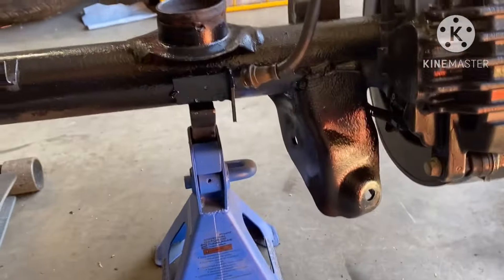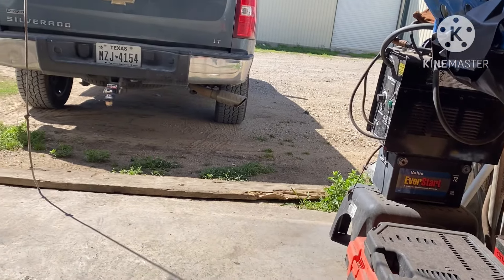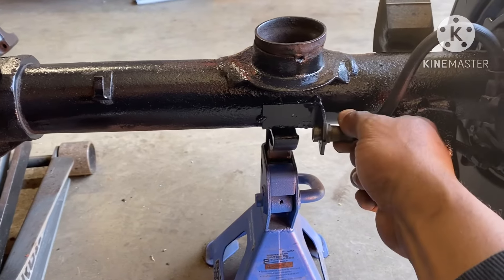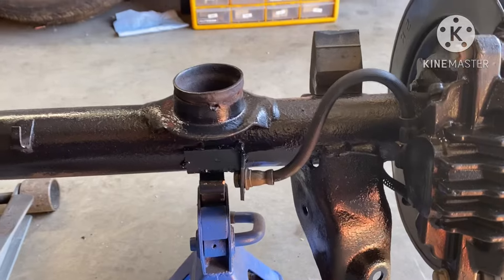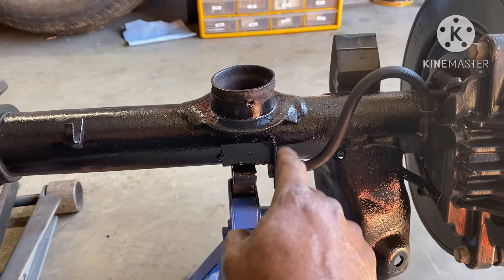Went ahead and got my buddy next door to weld my tabs on because my welder right there is out of wire — Mike, you had two feet of wire in there, couldn't get the job done. So I went over there and got my buddy to weld these tabs, just tacked them on. That's all they need to be — tacked on. And as you can see, that's how your line's gonna go in.